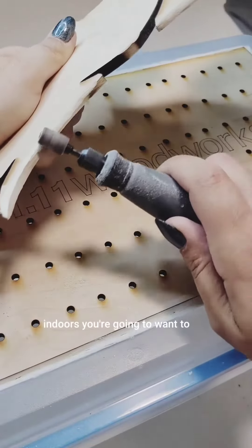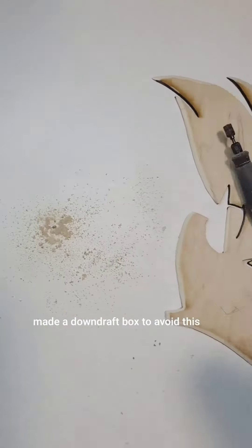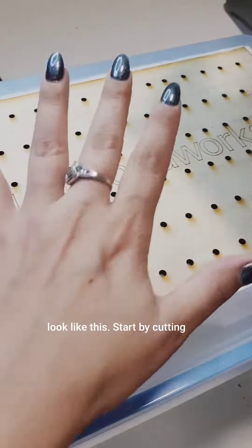If you do sanding and shaping indoors, you're going to want to save this video. This is how I made a downdraft box to avoid this and start having work areas that look like this.